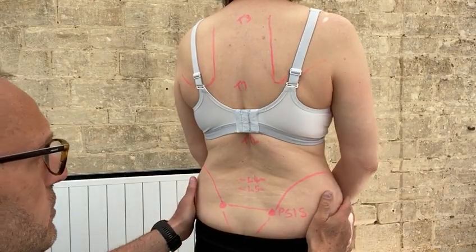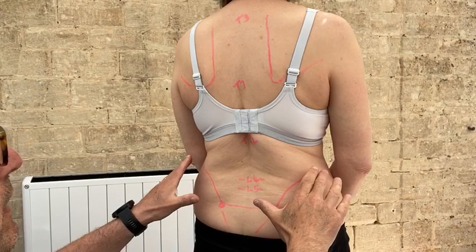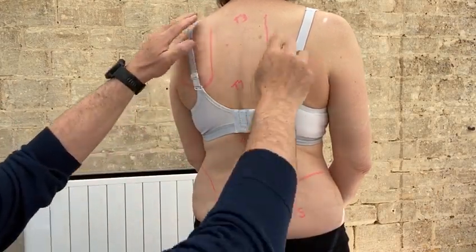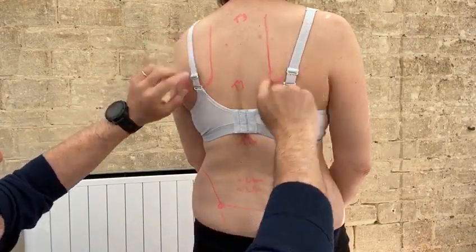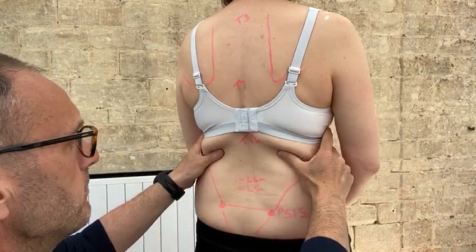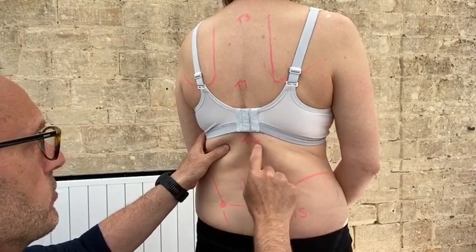Today I'll do a video on the basic bony landmarks of the back. Coming from the top: T3 is the spine of the scapula, the inferior angles of the scapula are at T7, the 12th rib follows through where it joins onto the spine at T12/L1.